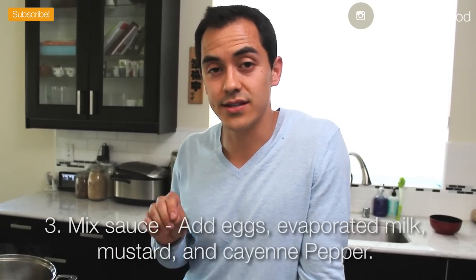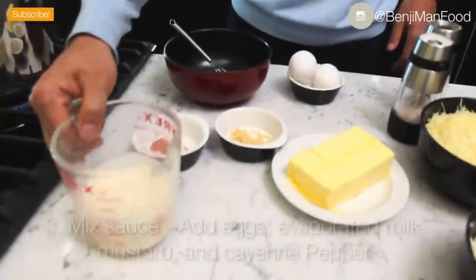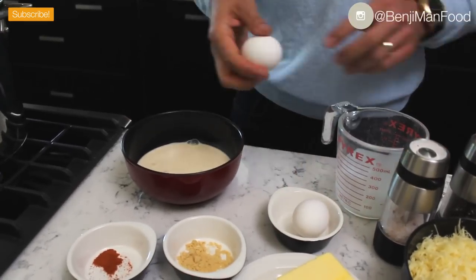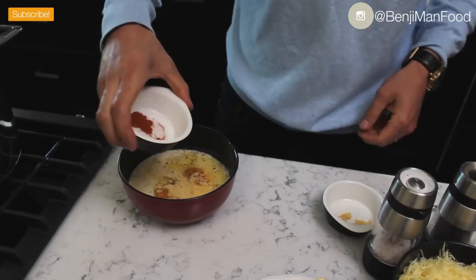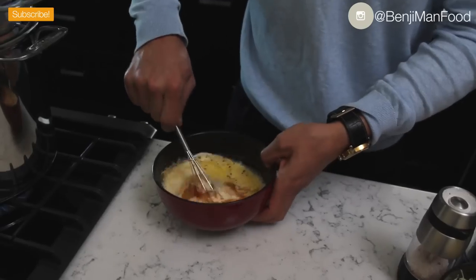While your pasta is boiling, we're going to get started on the cheese sauce. First thing you're going to want to do is add your evaporated milk, then crack a couple of eggs in there. Add your pepper, dry mustard, and cayenne pepper for that heat, then mix.